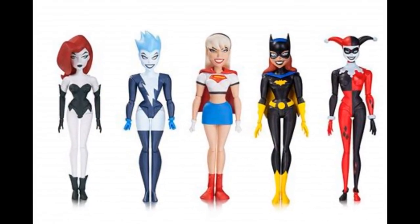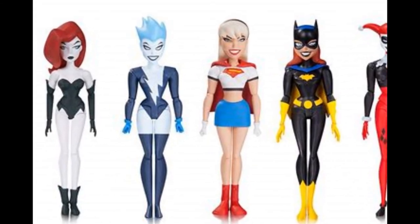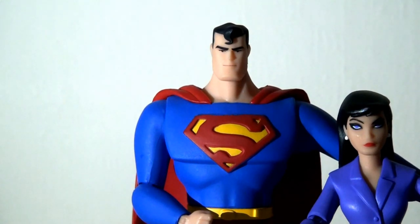Sadly, any hopes that this would springboard into a whole range of Superman the Animated Series figures were quickly dashed, as no other figures were really produced to support the line — with one exception. They did produce the Girls Night Out five-pack, which alongside Batman animated series re-releases of Harley Quinn, Batgirl, and Poison Ivy, included two new characters: Supergirl and Livewire. That would be the sum total — just four Superman animated series figures from DC Collectibles. It's a real shame, as I would have picked up Doomsday, Lex Luthor, Metallo, and others.